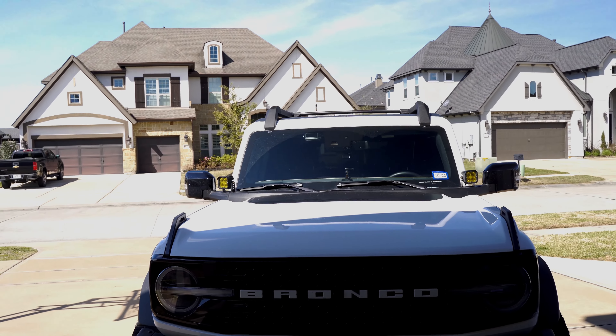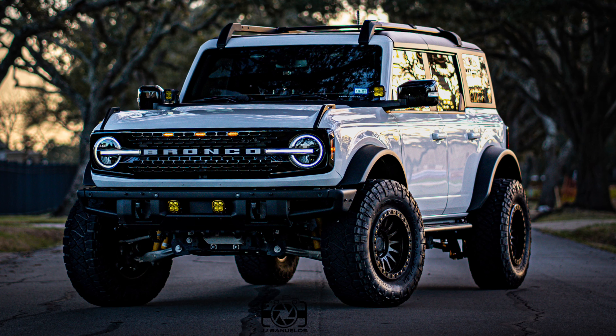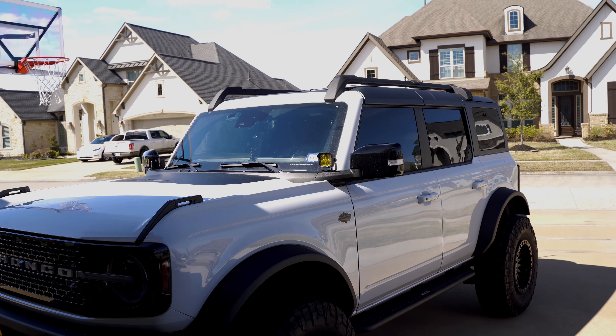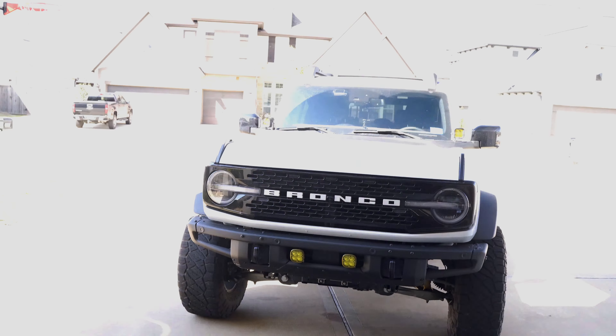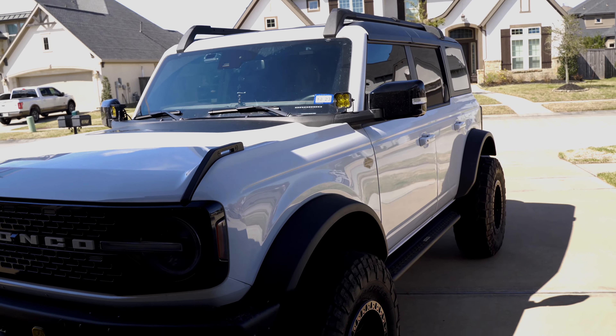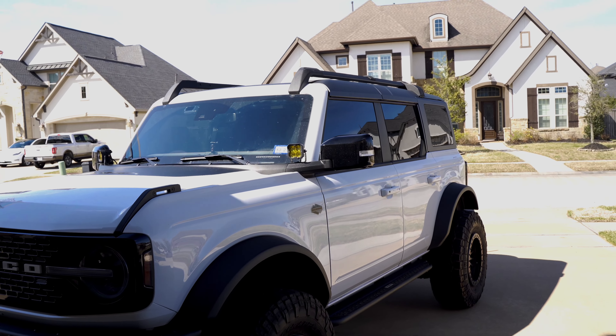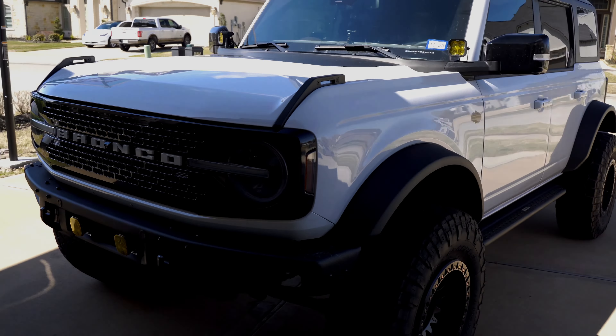The roof rack is completely on and it looks great. It makes a big difference — I'll post pictures before and after. Really budget-friendly if you can find these online. I also have another roof rack here in the box that's less than $500 and specifically made for the Bronco — I'll be doing a video on that later to see if it's worth it versus the $2,000 options. Main takeaway: yes, you can put a 2-door hard top roof rack on a 4-door Bronco, which is pretty cool. If you guys liked this video, please like and subscribe — see you on the next one!